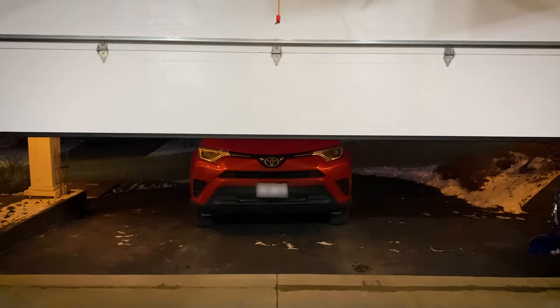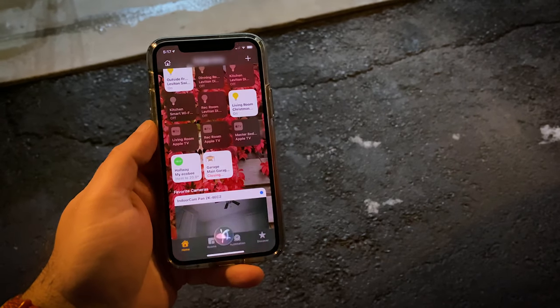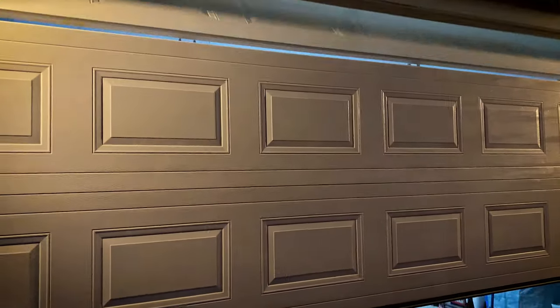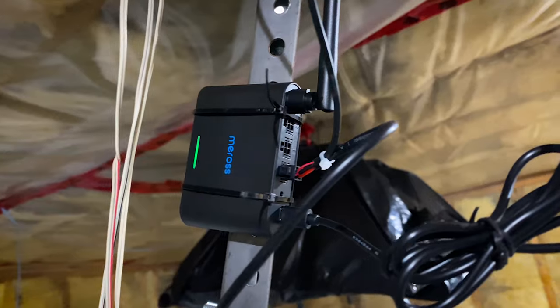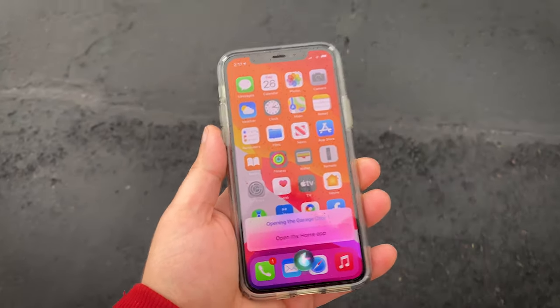Once all set up, do a quick test to make sure everything's working properly. 'Hey Siri, close main garage door.' I hope you enjoyed the unboxing, setup, and my review of this product. My final thoughts: this is an awesome garage door opener — I can't recommend it enough. I've had it running for three weeks with zero problems. It has great security features, a new long-range antenna, works with Apple HomeKit, Amazon, and Google, and supports up to three garage doors. 'Hey Siri, open garage door one.'